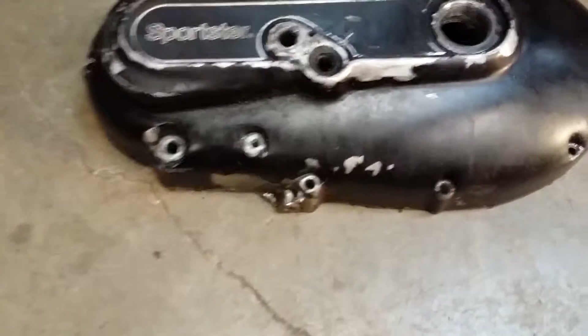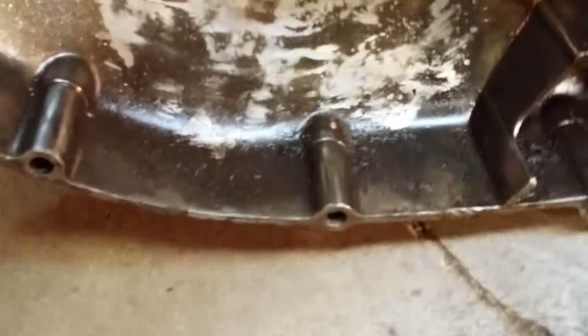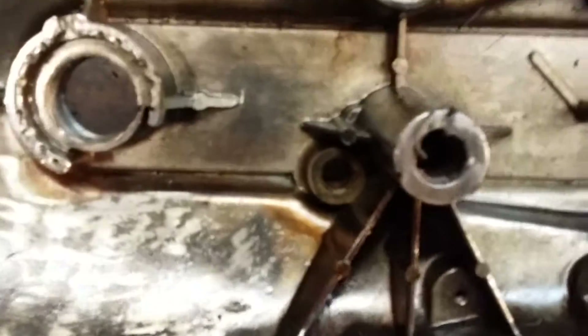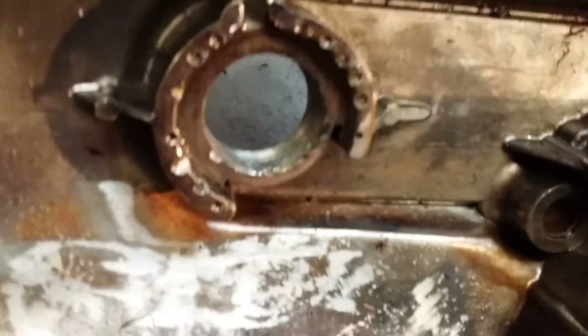This cover was boogered up pretty good — it'd been well used. You can see there are places where there's been damage, rewelded, and ground back down. The workmanship wasn't the best. The thing was shot, wallowed out — it would barely hold. The clutch mechanism had been staked in and out so many times.